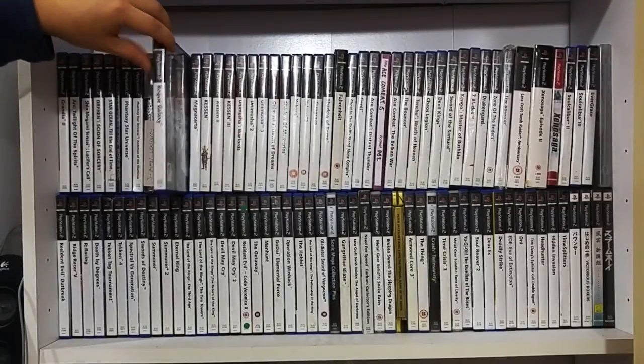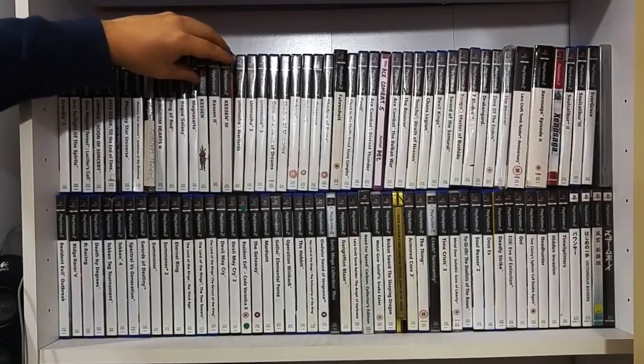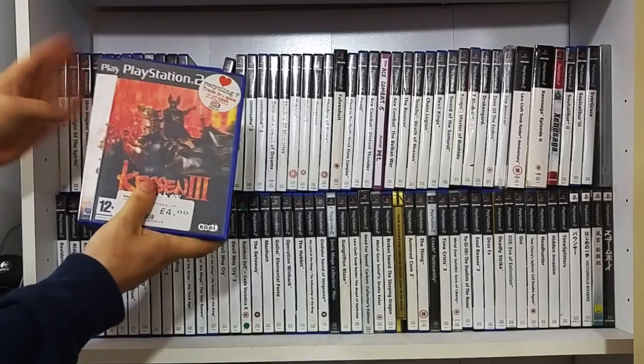Rogue Galaxy - fantastic. Magna Carta - yet to play but really looking forward to it. One of my favourite game series of all time - you can find the first one for peanuts, and the soundtracks to these games are fantastic - the Klonoa series. Klonoa 1, 2, and 3.